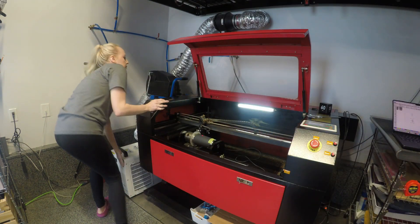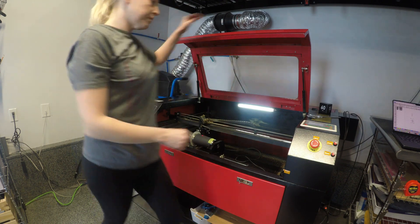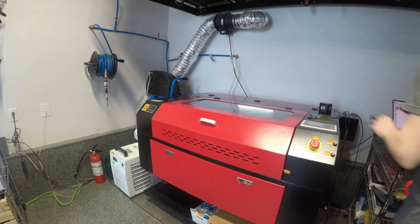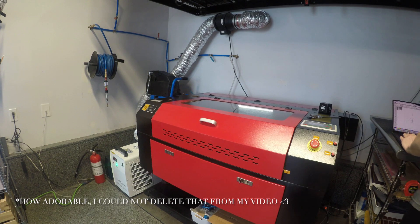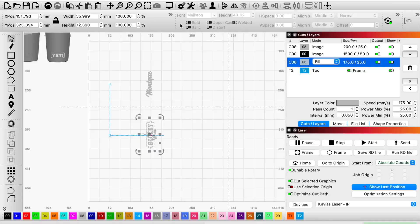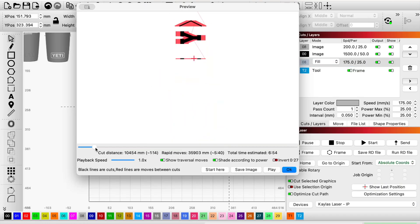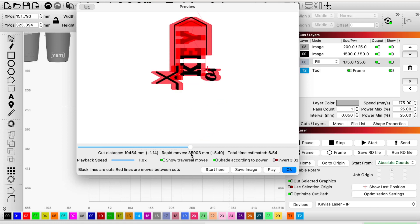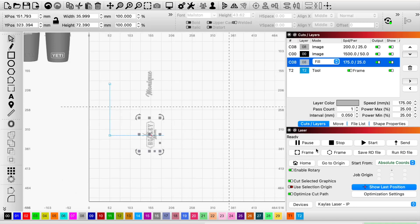Now I'm going to turn my water and my air on. Just running through the preview to see how long it takes and to see how the engraving will be. Sometimes if I don't select the entire image, the image will be all wonky when engraving.